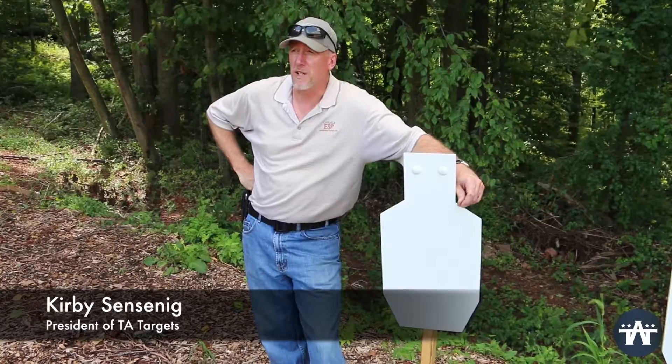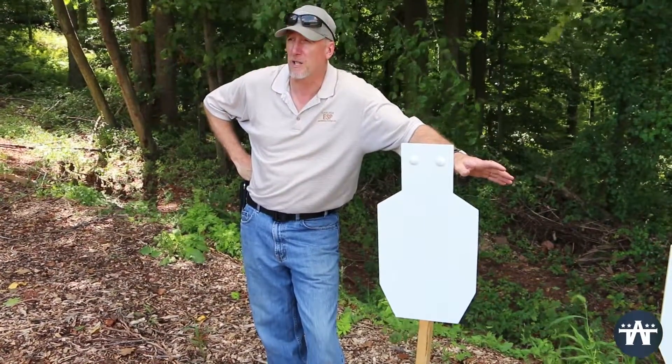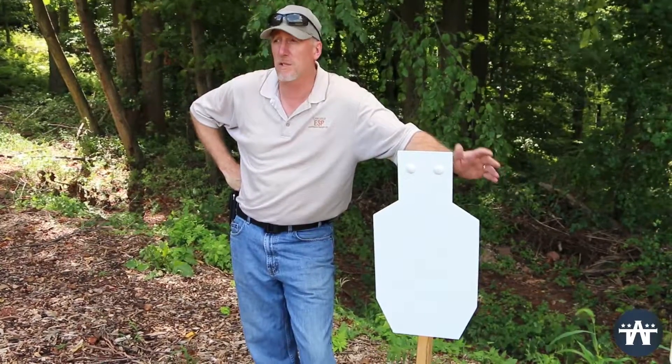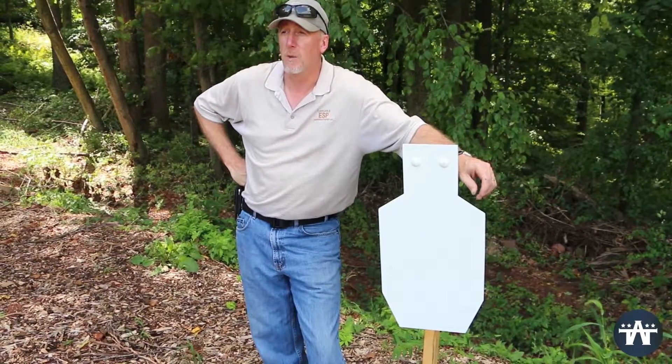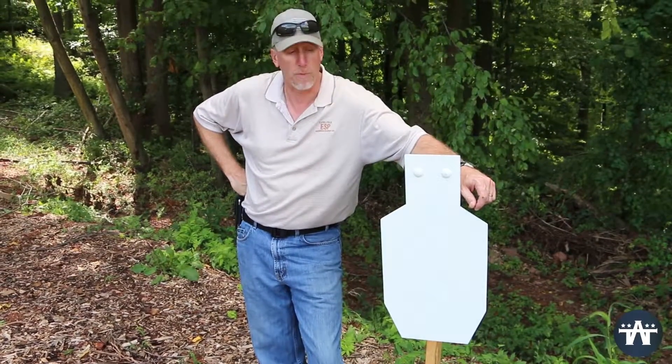Hey guys, today we want to explain the difference between our family of ADAPs. We have four different ADAP targets, and while at the front they look deceptively the same, when you look at them from the side and when you shoot them, they're distinctively different targets and they're designed for different purposes.